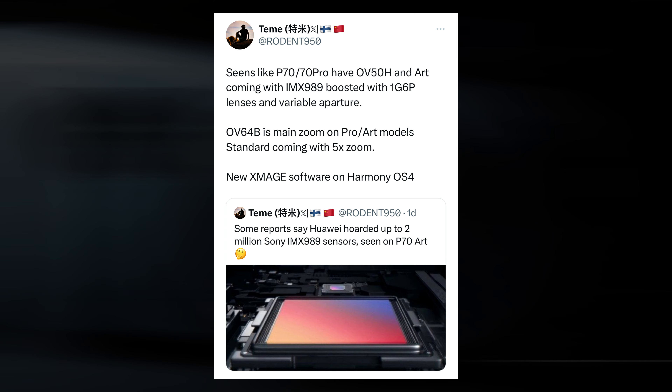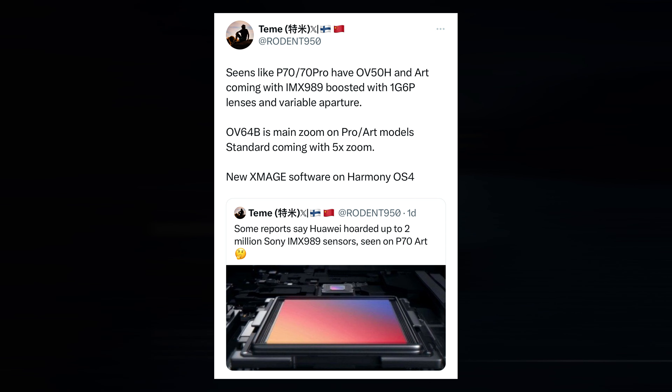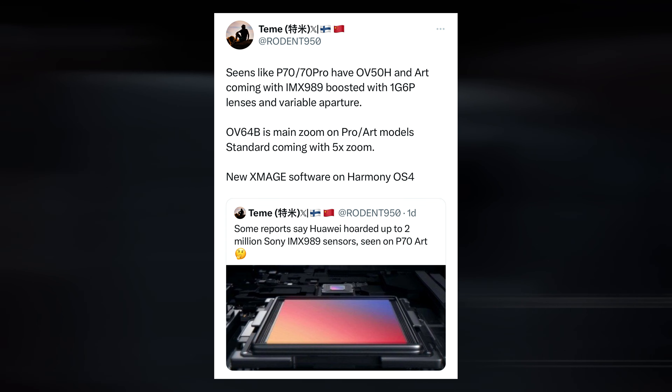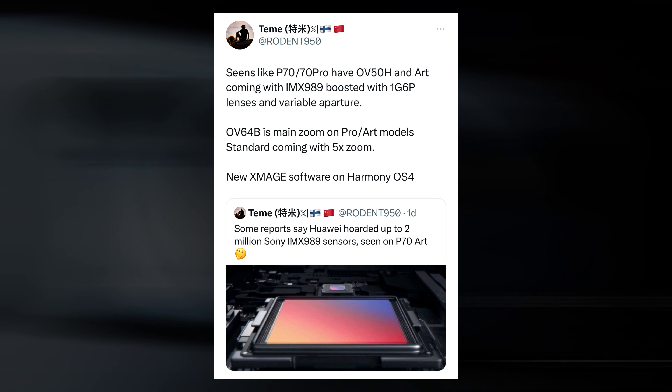Furthermore, according to Kuo, this top-tier model will also make use of a 1G6P glass-plastic hybrid lens. Given the camera advancement seen in some recent flagships, if this comes to pass, it could represent a substantial step forward for Huawei's imaging capabilities.